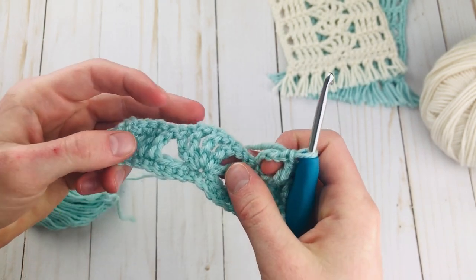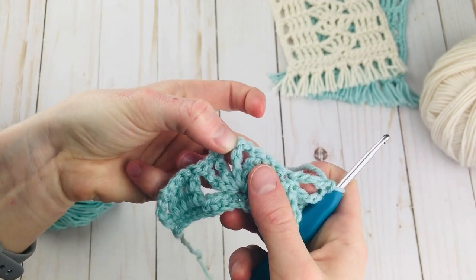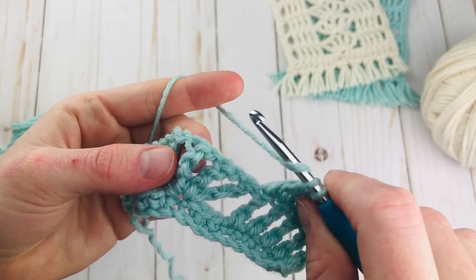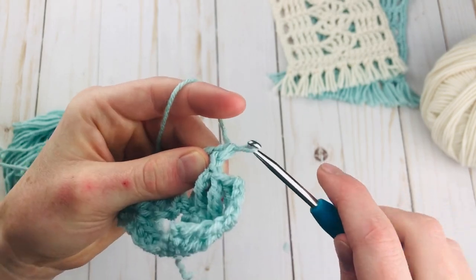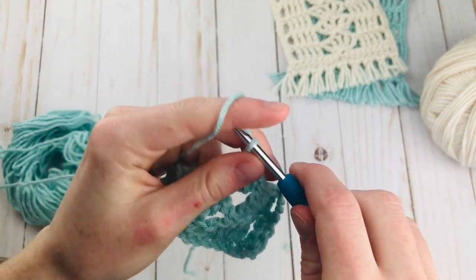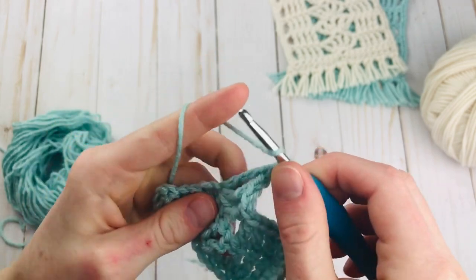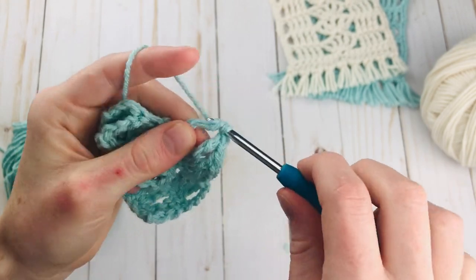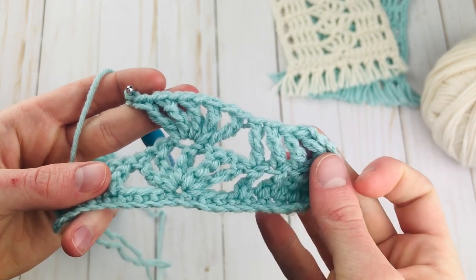So we're going to go in the middle of this shell. You're going to count the triple crochets and go in the center one — there's going to be 2 on the right, 2 on the left, and you want to go in the middle one right here. Go ahead and yarn over twice and then just insert your hook into that middle triple crochet of the shell and complete the triple crochet. Now just continue making the shell into that stitch: chain 1, triple crochet, chain 1, triple crochet, and we just need to do that 2 more times. And here is our last one. So that is what it looks like — now we have a shell right on top of the shell we just made.